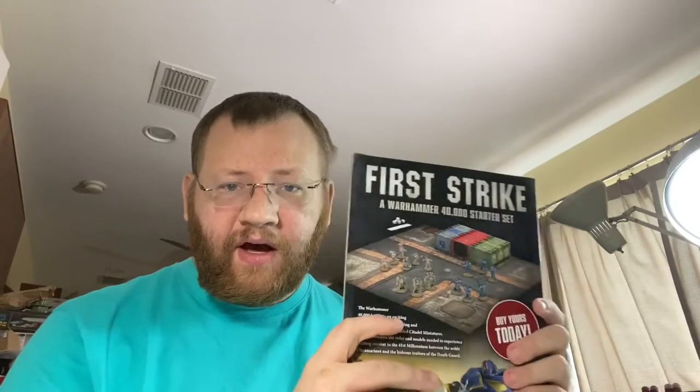Games Workshop also makes magazines for both their fantasy game and their 40k game, packed with lore, reference material, and full-color images of their models so you can get a good idea of paint schemes. They come with a basic how-to-paint guide and at least one model. My understanding is there are just two — one promoting First Strike for Warhammer 40k and one for Age of Sigmar.